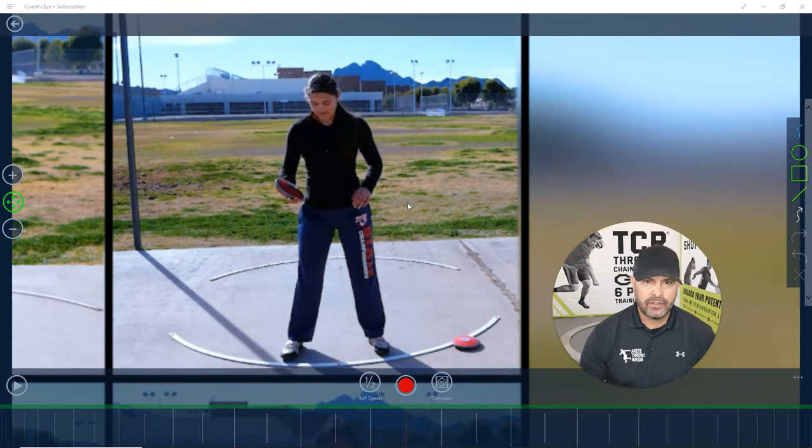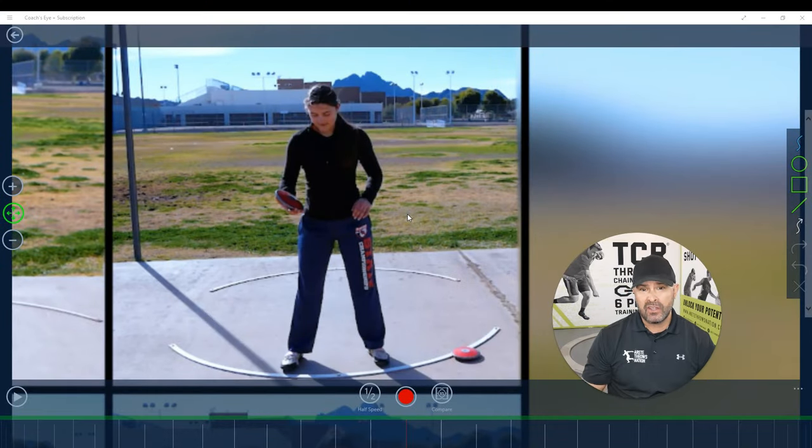Hey, what's up everyone? It's Eric Johnson from Erite Throws Nation. We're going to kick things off because there's always a ton to talk about when it comes to how do we get better as a thrower, throwing the shot put and the discus. How do we coach better? How do we throw farther? How do we do all those things?